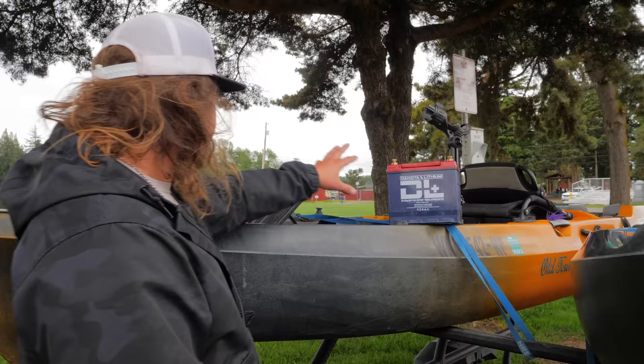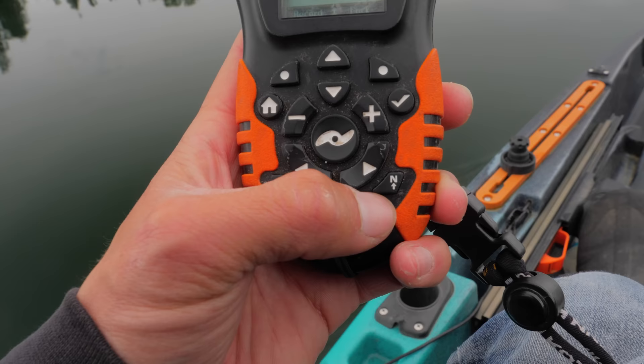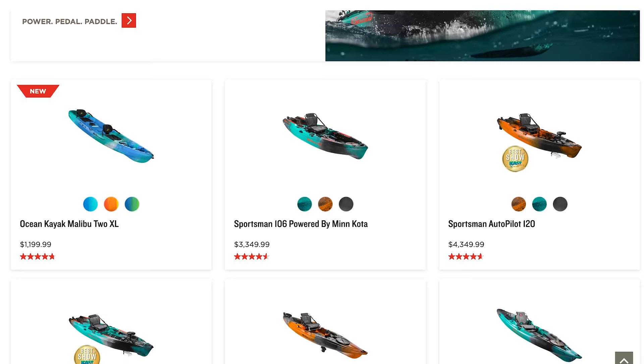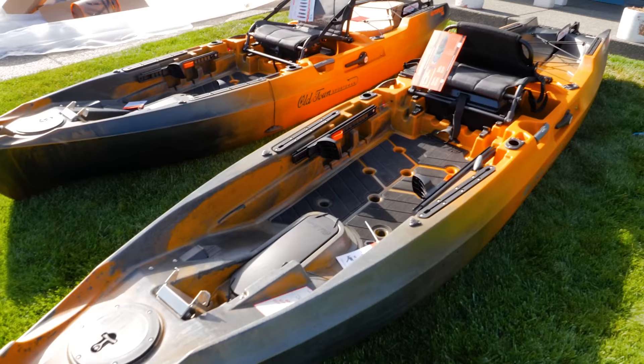The 126 Autopilot is so sweet because it has the size and durability to take a lot of gear out there with you, and it's very stable. A lot of times I barely sit down in my kayak when I'm out fishing. It has SpotLock technology, TrueNorth technology, and a ton of options on the controller. Again, check out Old Town's website — they have models from foot propulsion to normal paddle kayaks to the autopilot series in a couple different sizes.